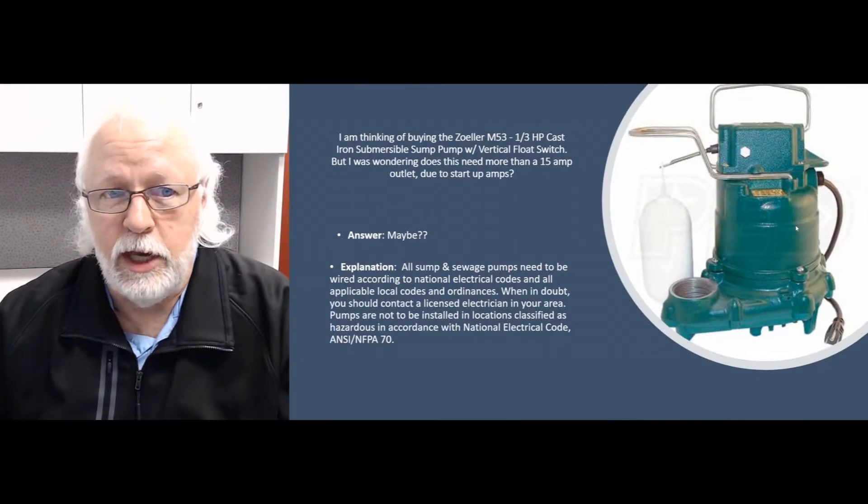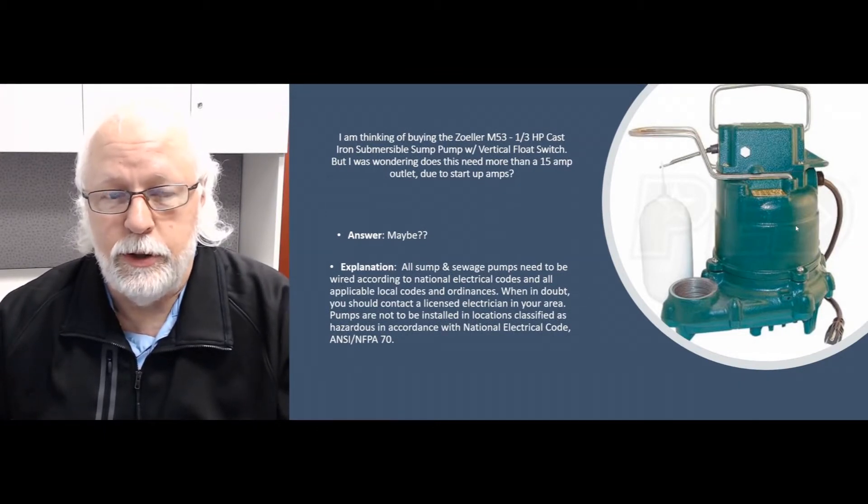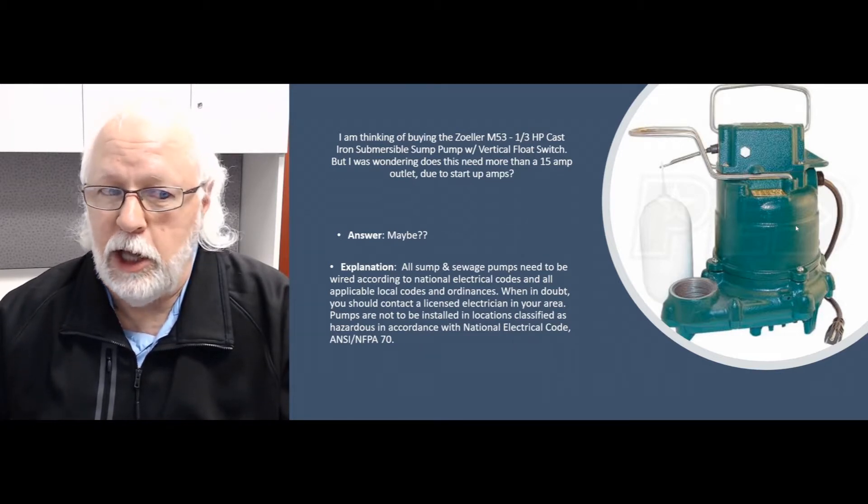We get this question a lot about people thinking about buying this pump but they only have a 15-amp circuit to wire it up to. We get this question probably at least once a day.